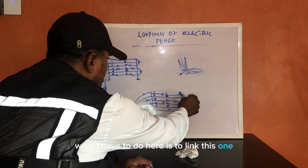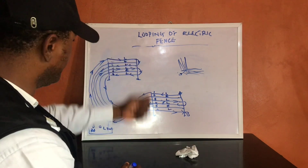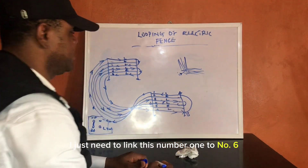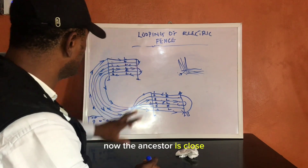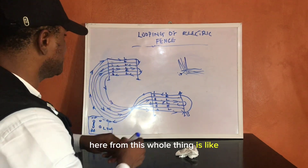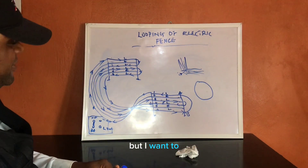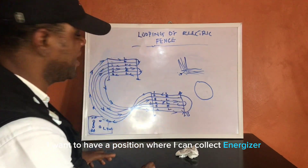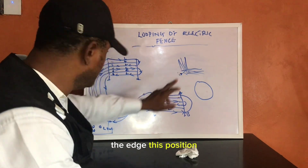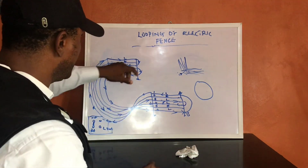I can't bring this wire all the way to the energizer — so here's the trick. On that main pole where you have your main stand, I just need to link number one to number six. Now the loop is closed, but we don't have a connection to the energizer yet. The whole system is like one continuous wire going around.